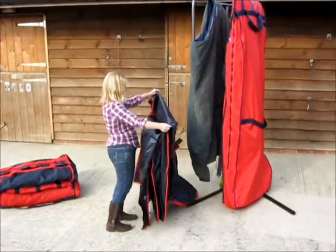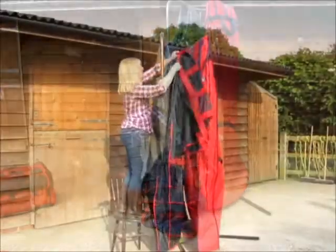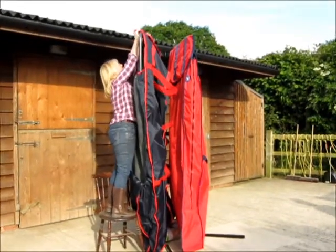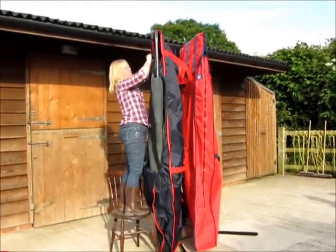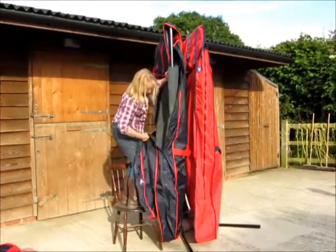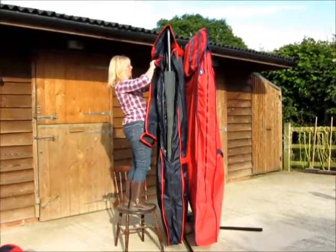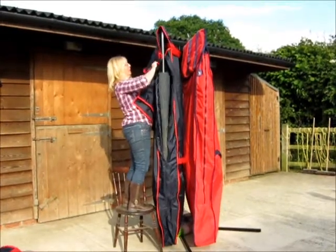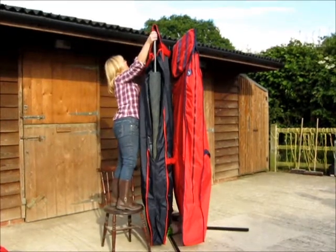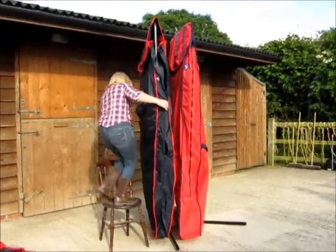Open up your bag like so, and you place it under your rug. Obviously if you're taller, this is a whole lot easier, or if you have a big stall. Open it up, just get it secured, and then you can fiddle about making it look pretty.